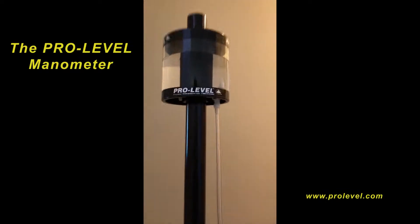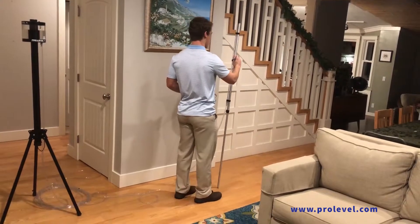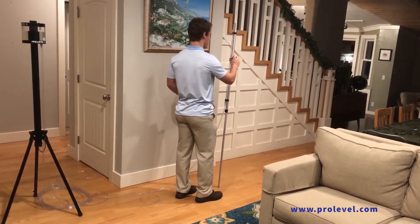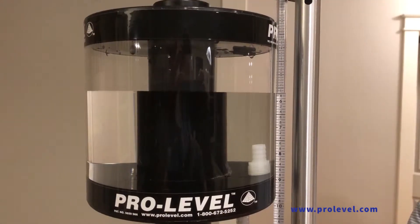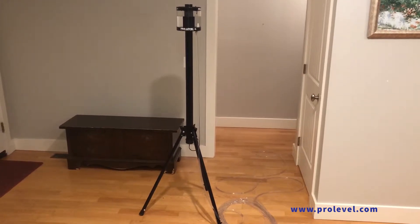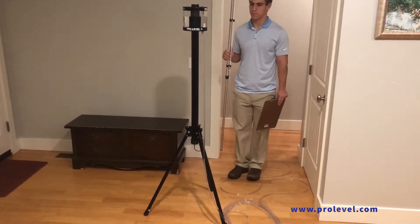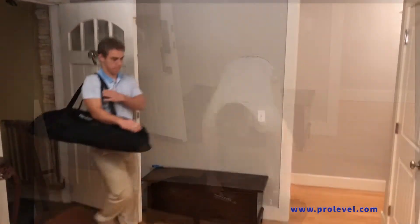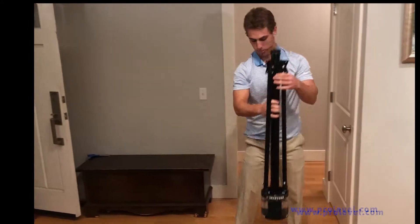This is the ProLevel Manometer, a fast, accurate, and versatile water level instrument used for identifying structural problems on ceilings and floors and construction leveling. The ProLevel has been designed for accuracy, use in blind areas behind walls and obstructions, single person operation, and ease of use. The ProLevel combines these features into a versatile instrument that solves the flaws of those clunky homemade devices.